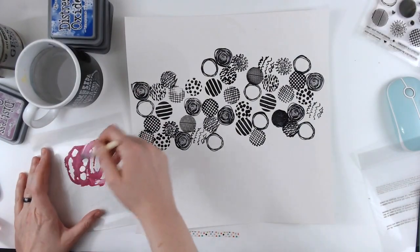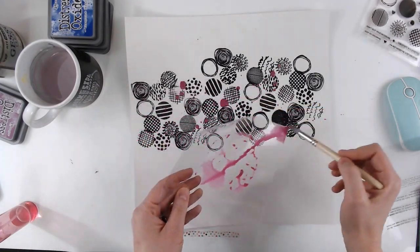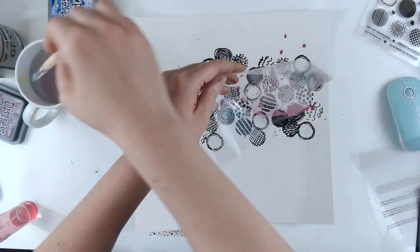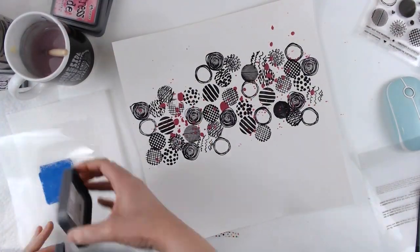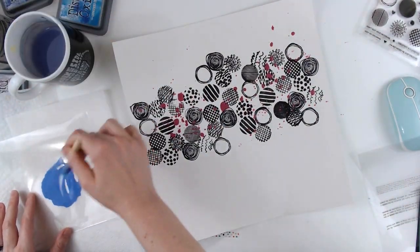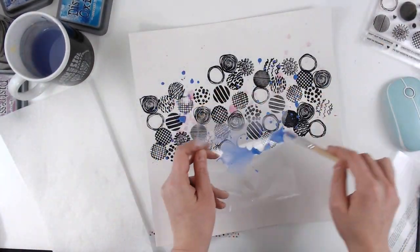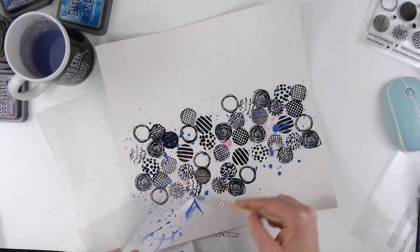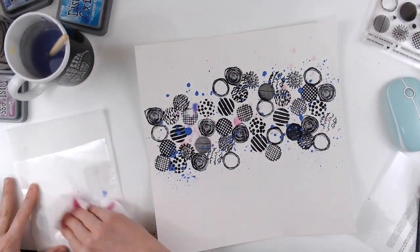This technique that I'm going to use is kind of one of my new favorites. I don't know what to call it — it's kind of packaging splatters. I like it when there are bigger splatters. All I'm doing is using the packaging and just my paintbrush to push the water off of the packaging to create the big drops of water or color. And I really like how that turns out.